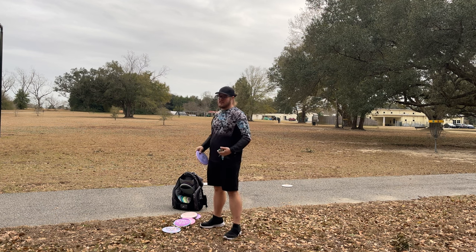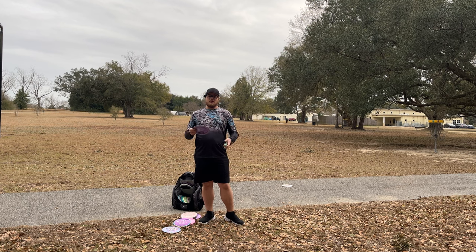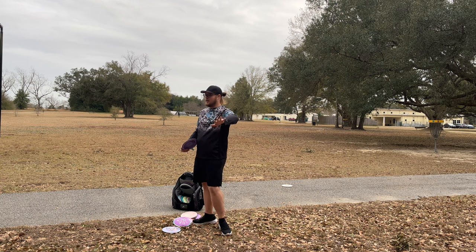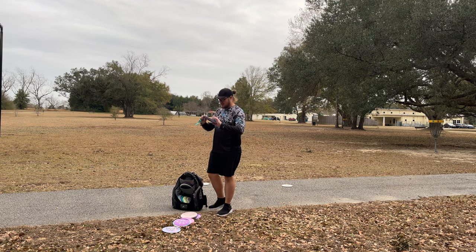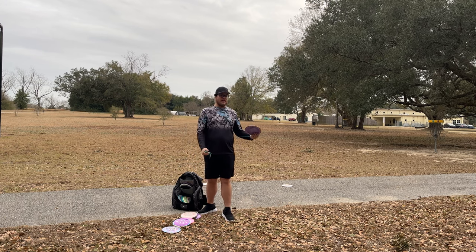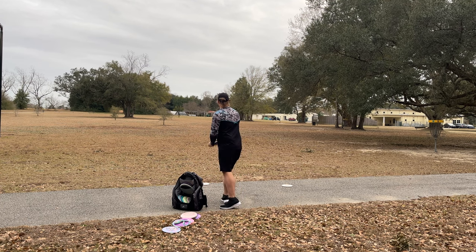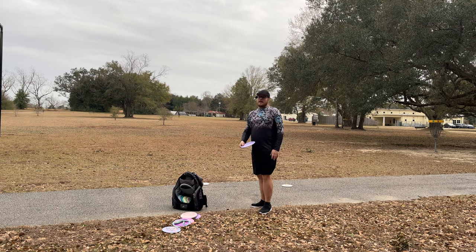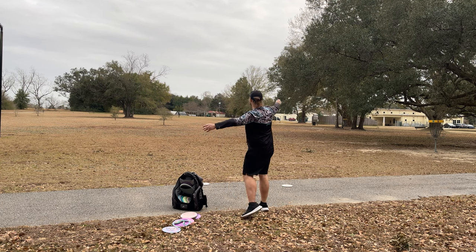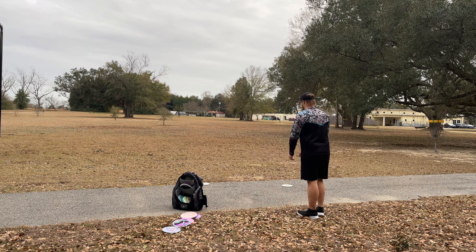Go check your used bins. Go get an overstable disc out of the used bin that looks really beat up and looks flippy — not DX plastic though. This Hades right here is 167 grams and it's the Proto Hades, so they're super domey and super flippy. This thing is a 400-foot pumping machine. Now is it good in the woods? Not so much because it does move a lot, but in an open-air kind of environment like this, yeah — check this out.